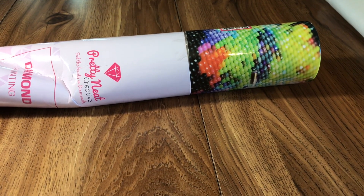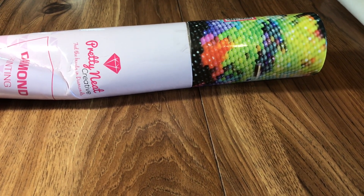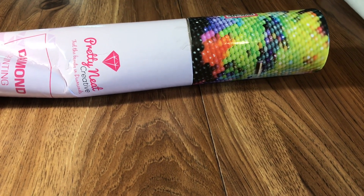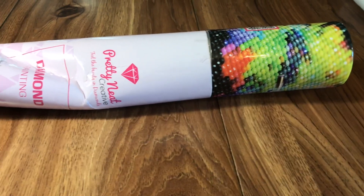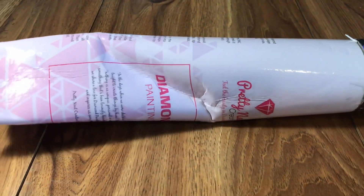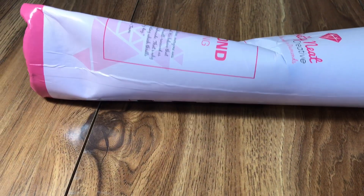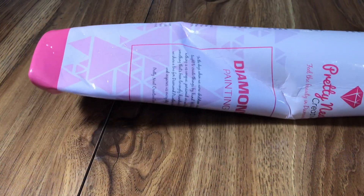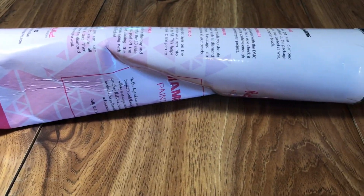Hi y'all, this is Nick. I'm coming to you today with one of my customs that have been delivered from Pretty Neat Creative. As you can see, this is the tube — it looks like it has been stepped on, squished, god only knows what else. But that's what my tube looked like. I actually had to unbox it before I could unbox it on here because I couldn't get it out of the tube.